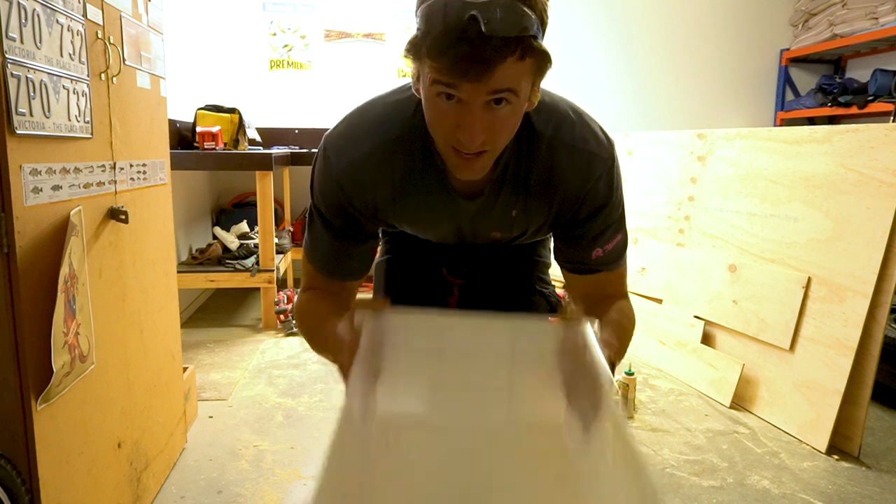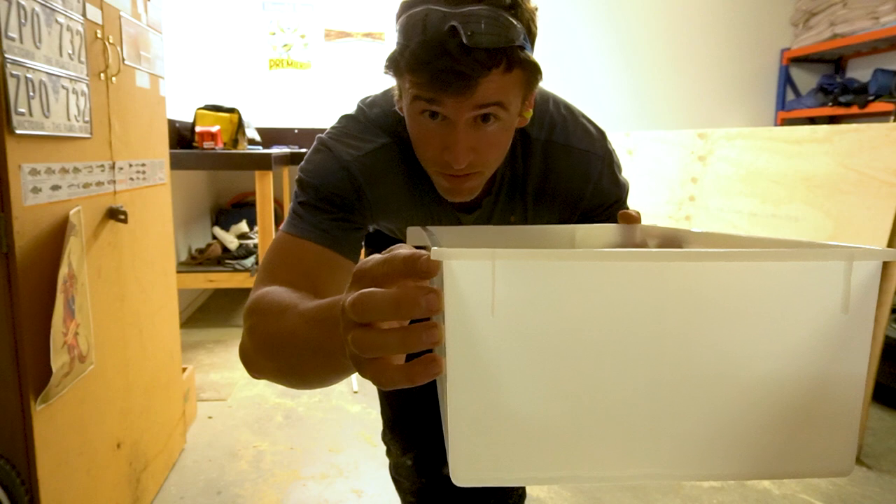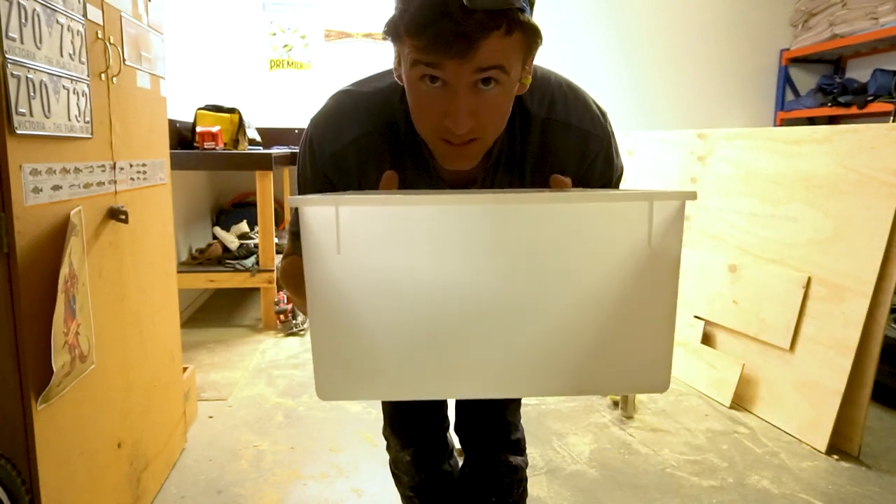I made the shelf a little bit too narrow and this doesn't fit inside, so I'm just going to have to cut that little lip off there and then it'll just fit snug, straight in.